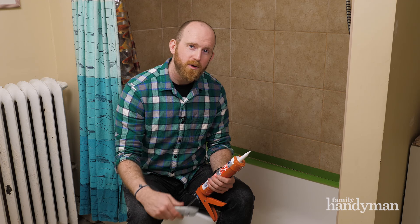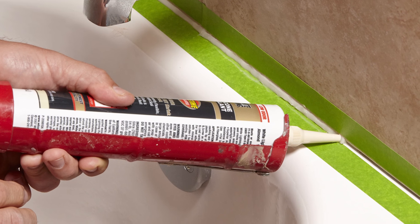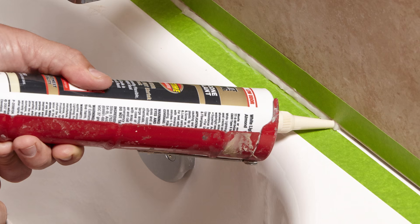Now it's time to apply. You'll want to cut the tip of the nozzle to match the gap that you created. Hold the gun at a 90-degree angle to the gap and push the bead of caulk slightly ahead of the nozzle as you push the gun forward.